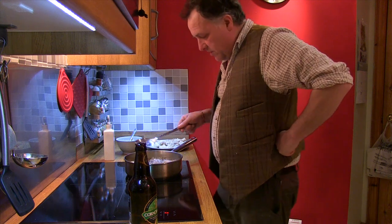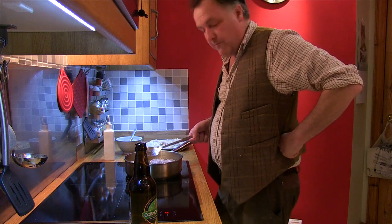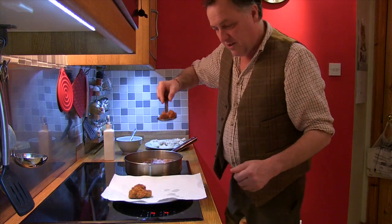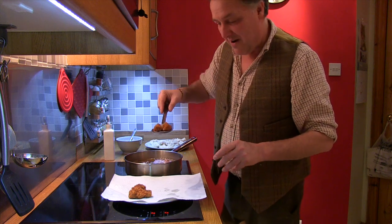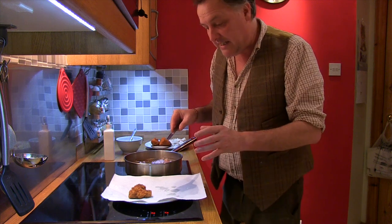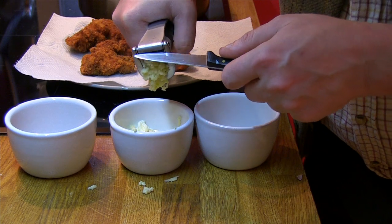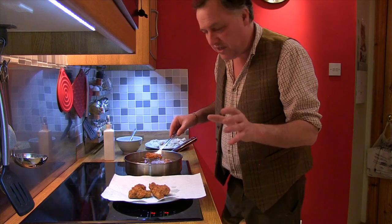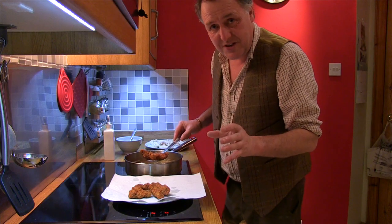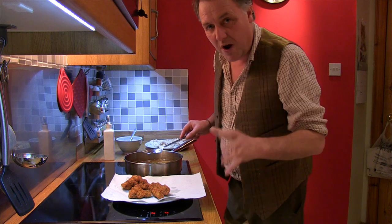The goujons are now in and they're looking pretty damn good. I'm going to cook those for approximately four to five minutes or until they turn golden. Look at those - five minutes in the frying pan, you've got pheasant goujons. But in reality, if you can't get hold of pheasant, use chicken. It's so simple, and this is the whole thing with cooking for yourself - it's dead easy, it's not rocket science. Don't be lazy. It takes five minutes of your time and you end up with a product that is absolutely fresh and wonderful to eat.